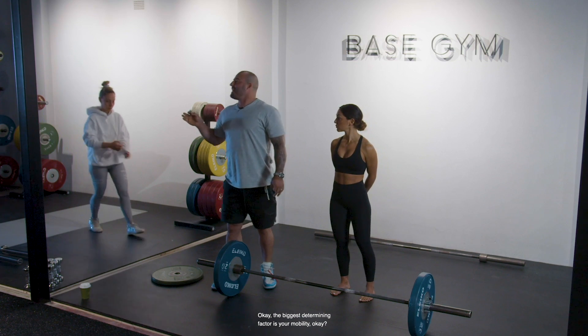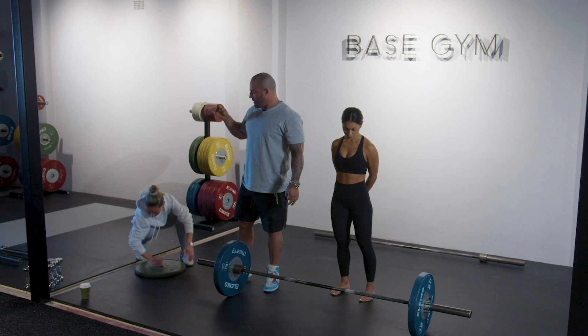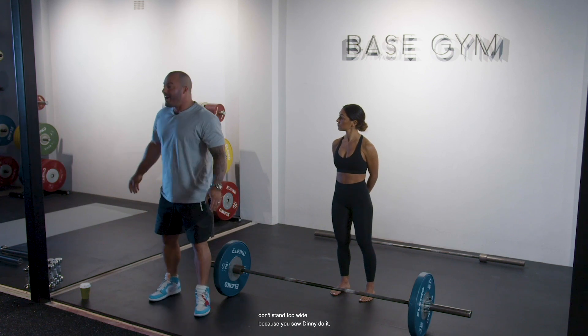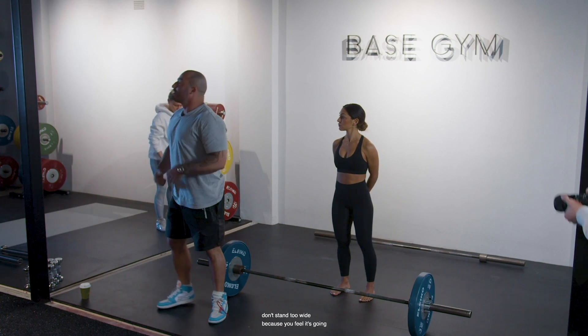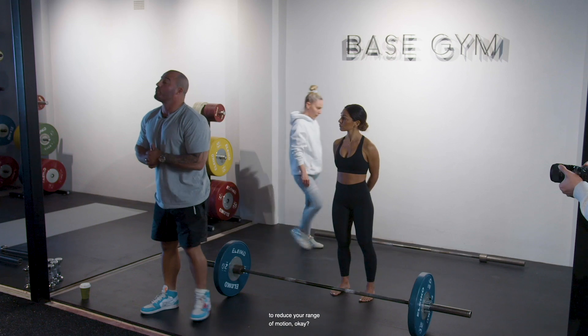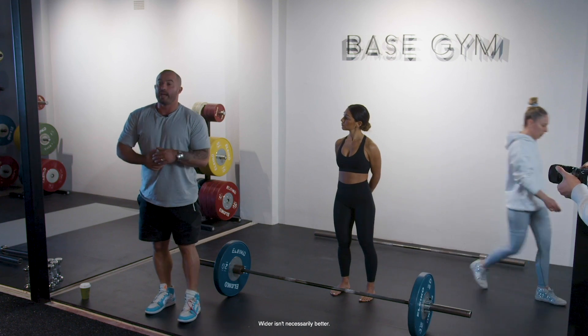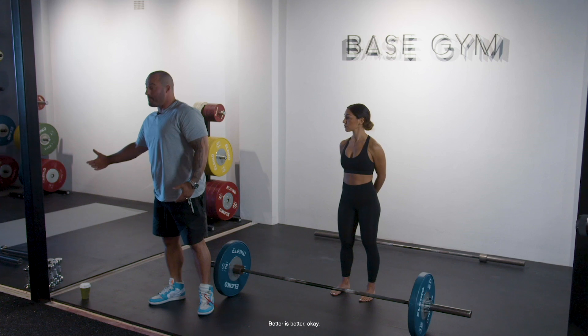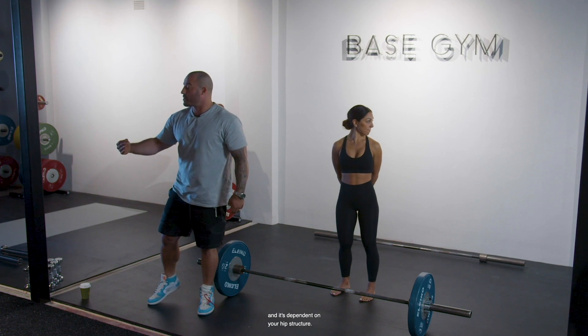The biggest determining factor is your mobility. If you lack the mobility to stand with a wide stance, don't stand too wide just because you saw Dini do it, or because you feel it's going to reduce your range of motion. Wider isn't necessarily better — better is better, and it's dependent on your hip structure.